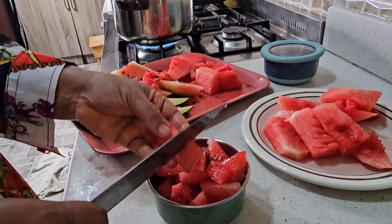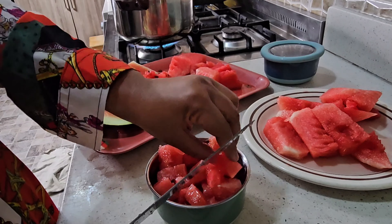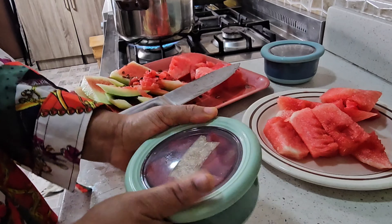Oh my god, it's tiring! I'm packing a lot of watermelon for her — she loves watermelon so much. Let's see if she'll finish this one. This is for Cheese Ram, she loves her watermelon so much.